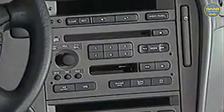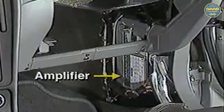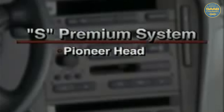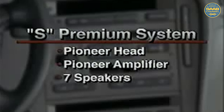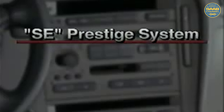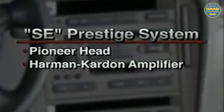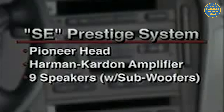Two high-end audio systems are used on US 9-5 models. 9-5S models feature a premium system, which includes a Pioneer audio head and amplifier with seven speakers. 9-5SE models are equipped with a Prestige system. The Prestige system features a Pioneer audio head, a Harman-Kardon amplifier, and nine speakers, including subwoofers.